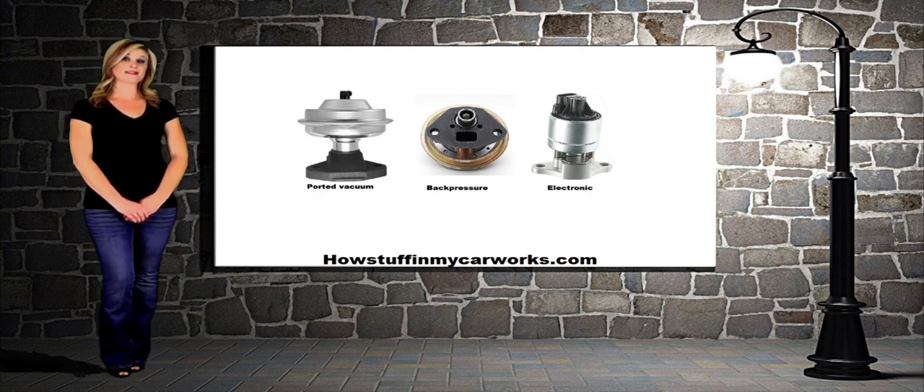Besides the ported type, there are basically two back pressure EGR valves. The most common one used is a positive back pressure valve. The other one is a negative back pressure valve.